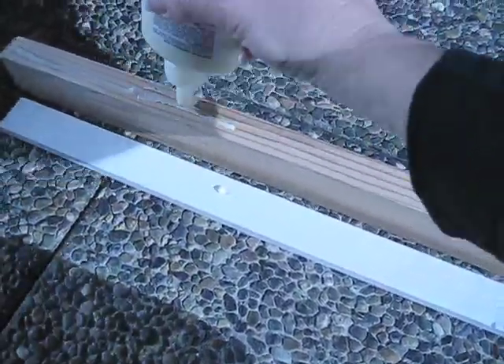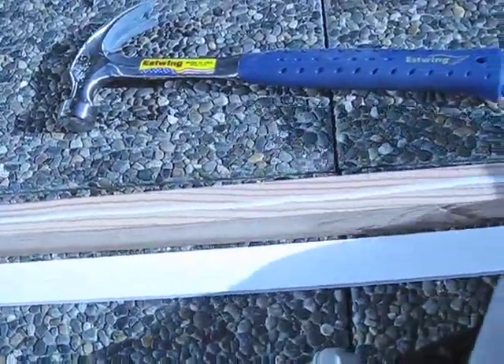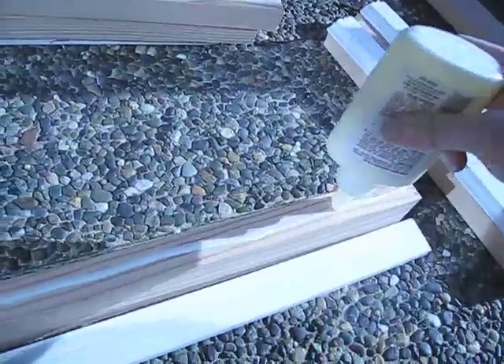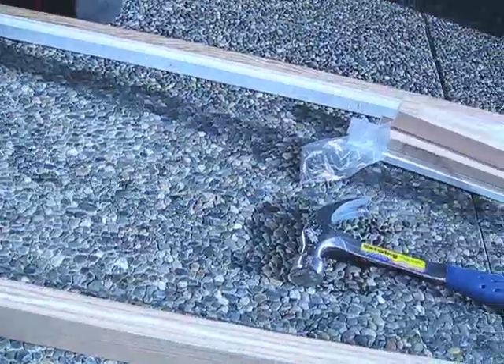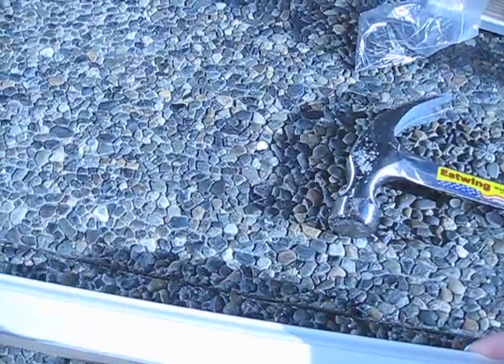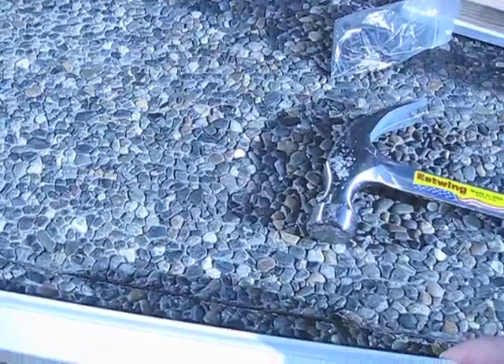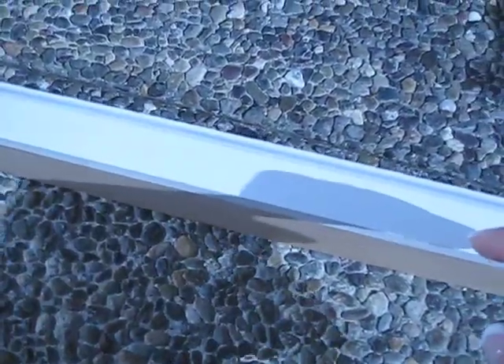I'm going to put some wood glue on here just to make sure it stays on the whole time, even with the nails, and then I'm going to put my finishing strip on there. Sorry, this is hard to do with one hand. Then I'm going to nail in about every foot. This is a finished one that I've done already.